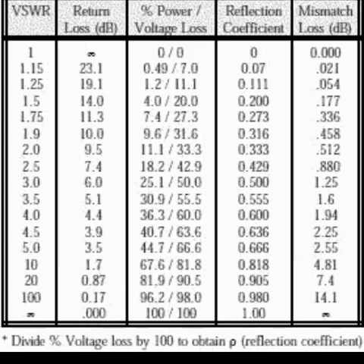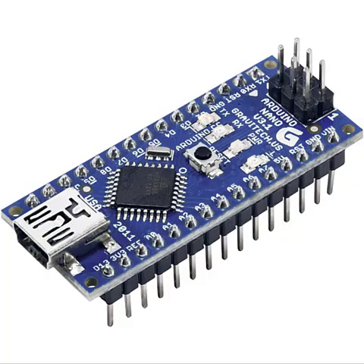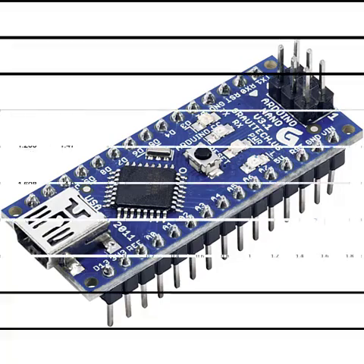Converting RLB output to SWR: theoretically, an RLB's output is in return loss (dB), which correlates with SWR as shown in the diagram. To simplify, Method 1 uses a lookup table in your microcontroller — here I used an Arduino Nano — to map measured voltages to SWR values. Method 2, my approach: test voltages of known resistors — 50, 100, 150, 200, 250 ohms — for SWR 1, 2, 3, 4, 5. Plot a linear regression in Excel to derive a voltage-to-SWR formula, then implement this formula in the microcontroller.